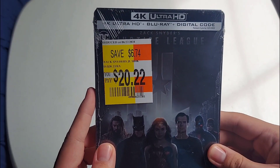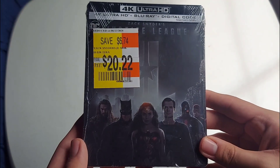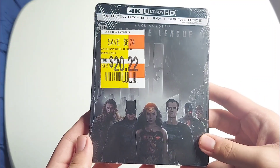I got this on clearance for $20.22, so I thought it was a really good deal and figured I'd pick it up. Here's the front — includes the 4K Blu-ray and a digital code.